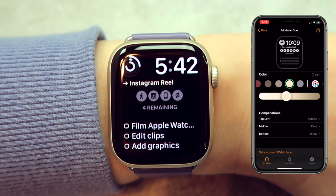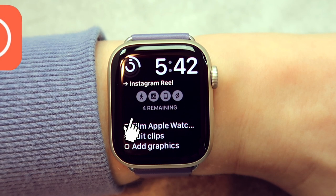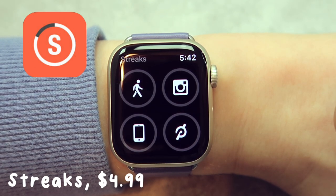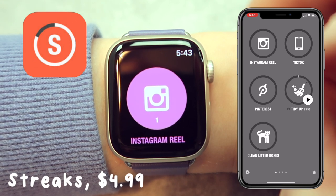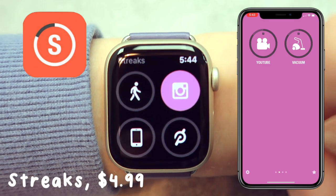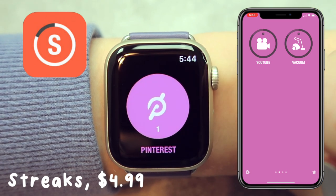That was the main watch face I use, but I also have the Modular Duo watch face. It's fairly similar — I have my rings, the time, and the Things app with my to-do list — but in the middle I have the Streaks app, which is a habit tracker. It's super customizable. I set mine up so I have daily habits on the first page and weekly habits on the second. For daily habits I want to post on Instagram, Pinterest, and TikTok, clean for 20 minutes, and clean my cat's litter boxes. For weekly habits I have post on YouTube and vacuum. It's kind of like the rings — I don't really stress about getting it perfect every single day.